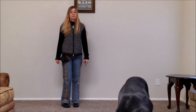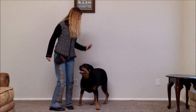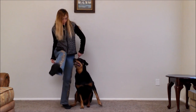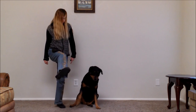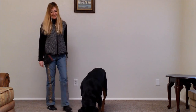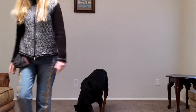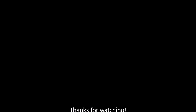So here's the finished product — ready Petra? Let's dance! We'll see you next time.